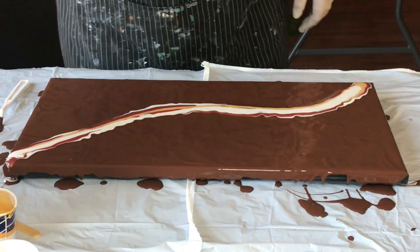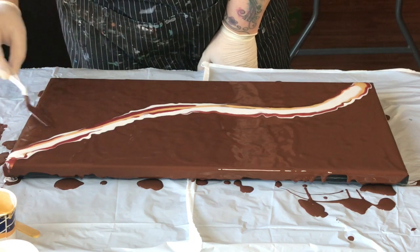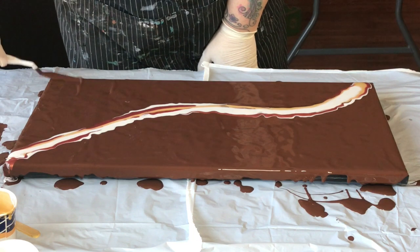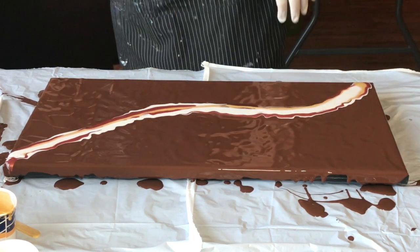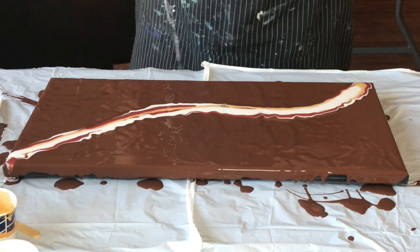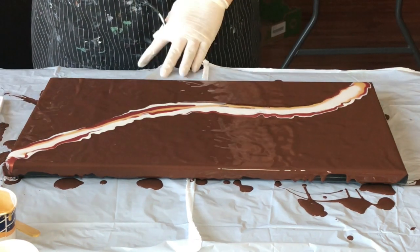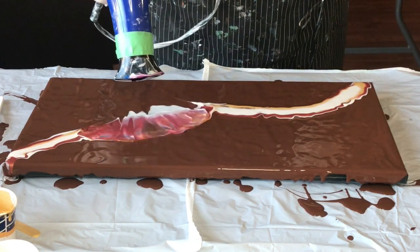I had to go find my blow dryer, I had to go find my torch, I even had to go find paper towel because I have not done a Dutch pour for quite a while — probably since my last video, which I don't even know when that was. I was not set up to do this, so I'm a little out of practice.